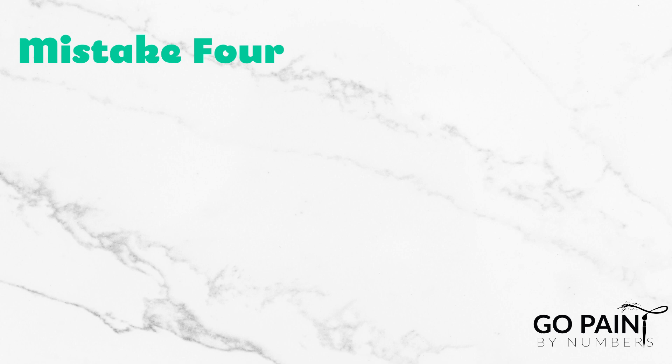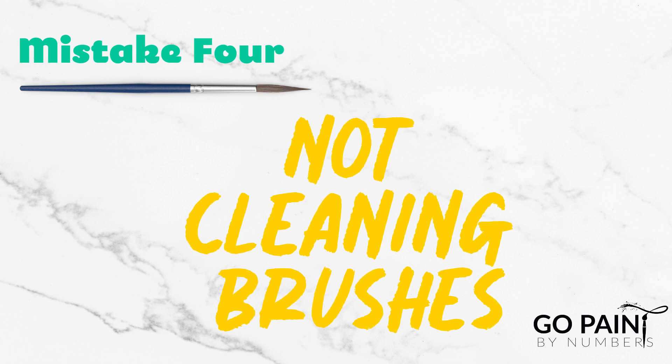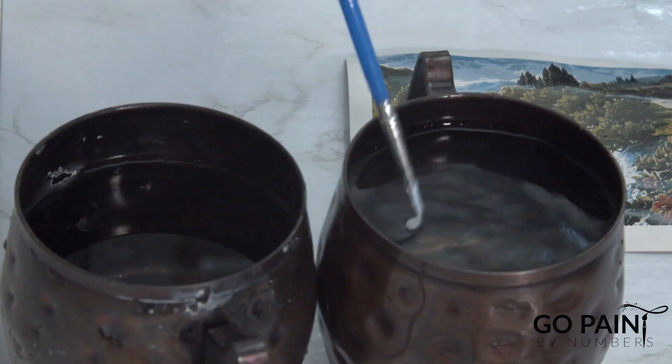Number four: not cleaning your brushes in between paints. If you don't clean your brush before you switch over to the next paint, you will carry some of the previous color with you and that will affect the look of your painting.